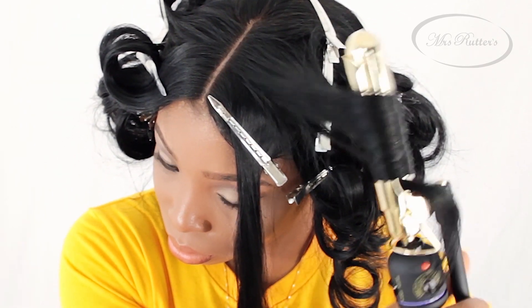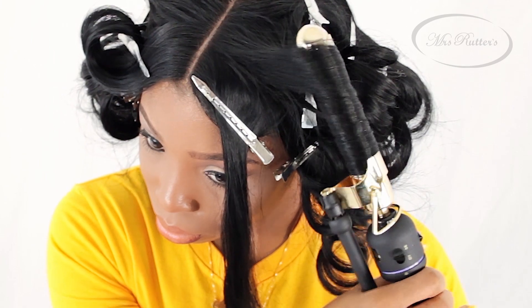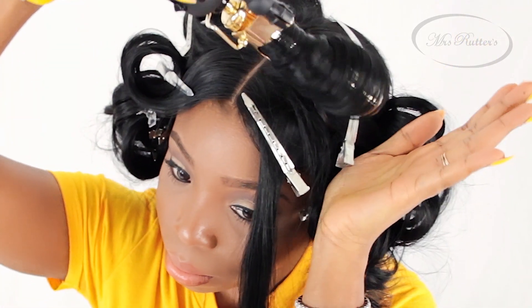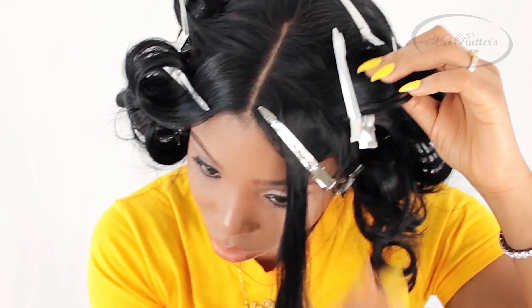When you're using a Marcel curling iron, at times you may have to use both hands if you happen to be more dominant with your right or left hand. So depending on which side you're curling, you may need to use two hands. Go ahead and release the curl into your hand very gently, then roll that curl in place and clip it as it cools.